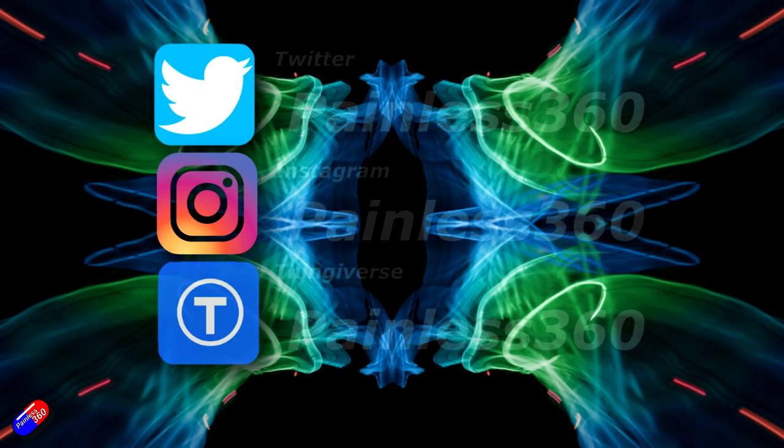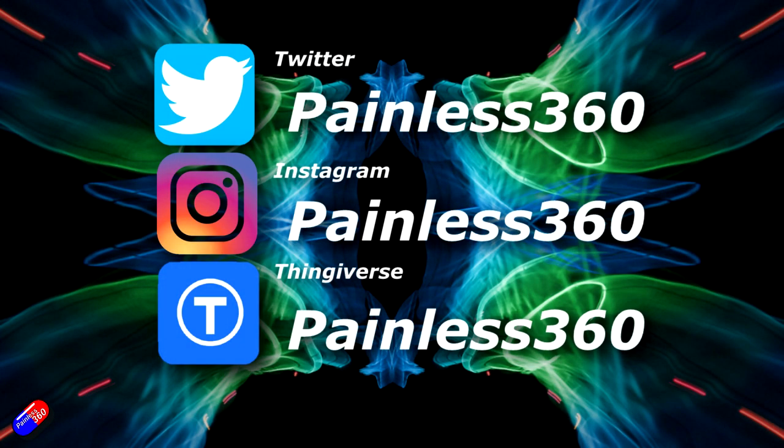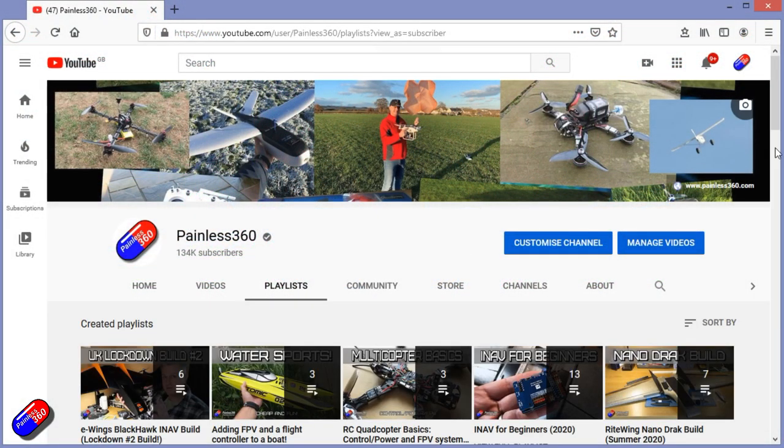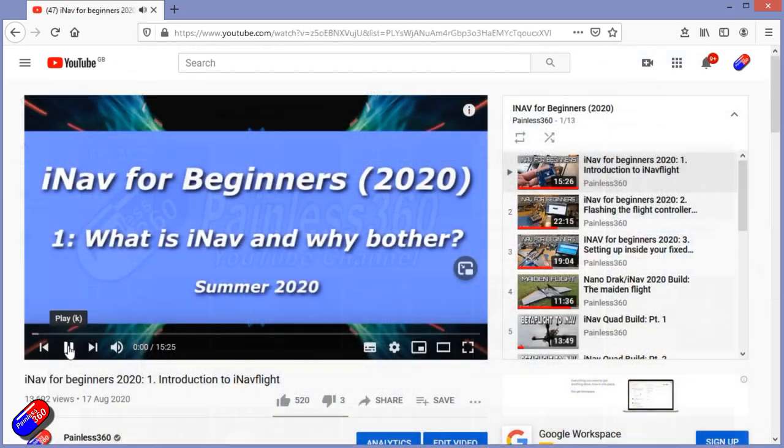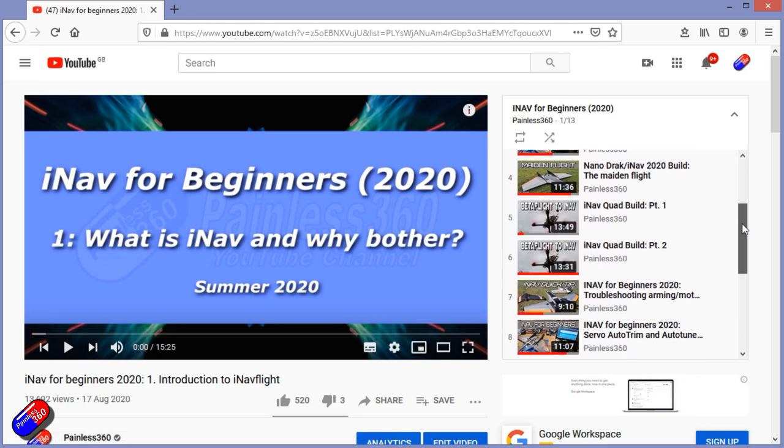Thank you for spending your time watching this video. You can find me in all the usual places on social media, and if you're trying to learn about a subject, check out the playlists — all my videos are organized into easy-to-follow playlists that take you from the basics right through to some pretty advanced stuff.